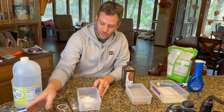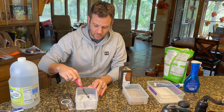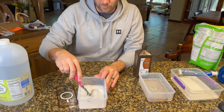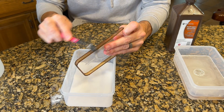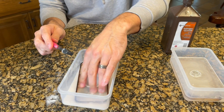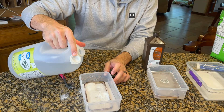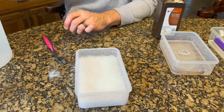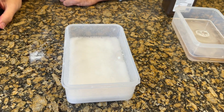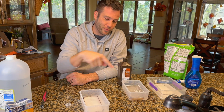Our last method is the tried-and-true baking soda and vinegar mix. We're going to put a little bit with some water to create a paste, then brush that all over the case and smash it around in there to get it everywhere. Then we're going to add some vinegar to it.